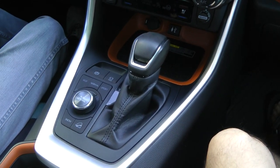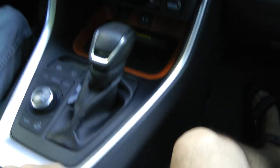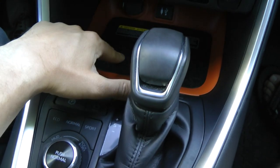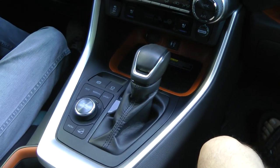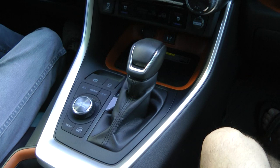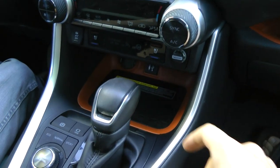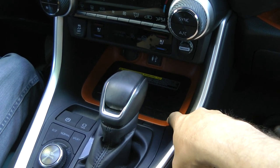Hi guys, today we'll show you how to remove the shifter, the central console cluster, and the wireless charger. This can be useful if you want to completely disassemble the central console, replace your shifter, or make installation of the wireless charger if you don't already have one.